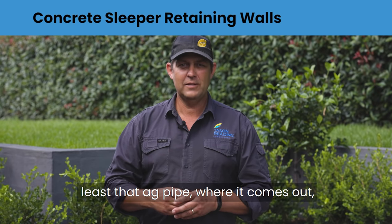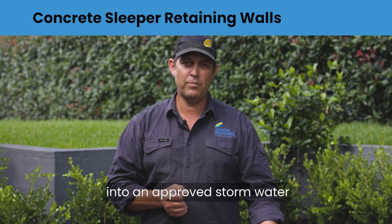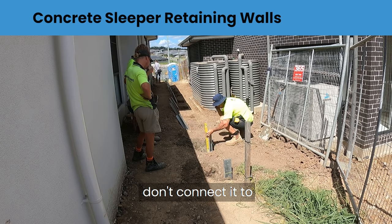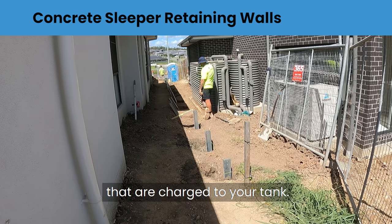Last but not least, the ag pipe where it comes out needs to be connected somewhere, so you need to connect it into an approved stormwater drain that runs to the street. Be very aware that you don't connect it to the wrong downpipe — these days a lot of downpipes are charged to your tank.